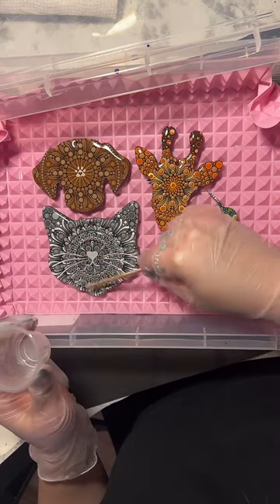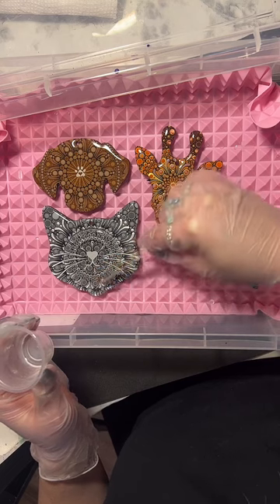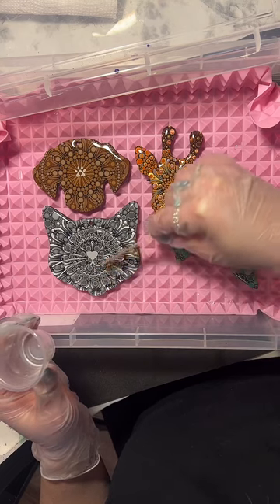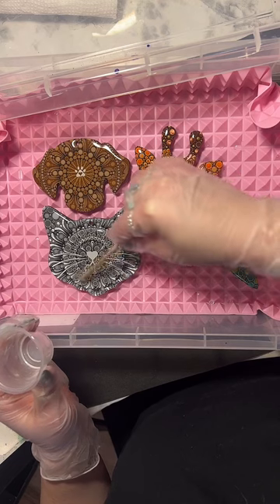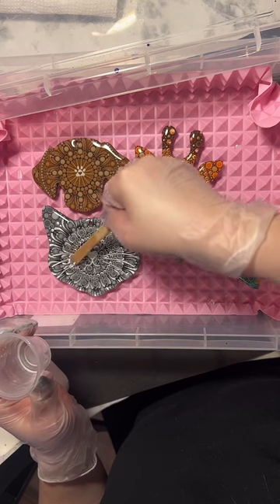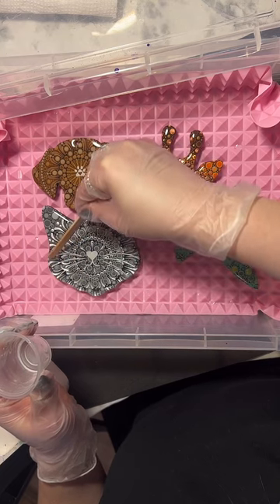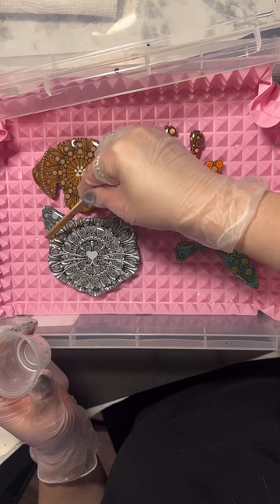This one is just getting a second coat, so it might drip a little more because I'm not doming it as much since it already has the first layer of epoxy on it. That's okay - this one's kind of an experiment piece, so if I don't like the way it turns out I can always keep it because it reminds me of my cat.